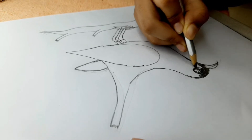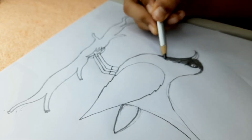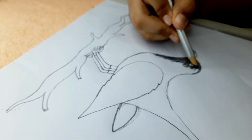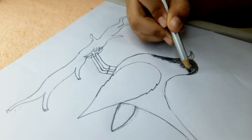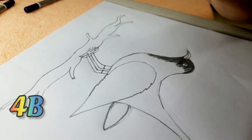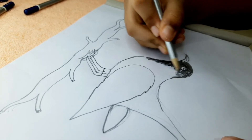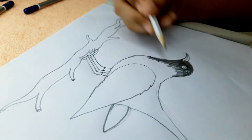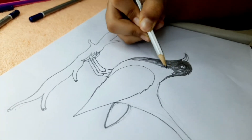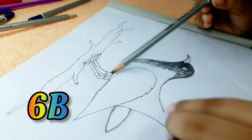Now we'll go around the eye and then do this. Make sure to make little lines just like this — we will use them later. After this we'll begin on the 4B. Take your 4B — you can see 4B is kind of light. Make sure to add little white areas just like that to add a good texture.